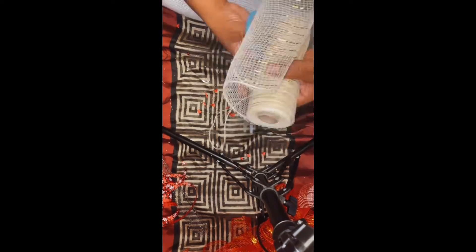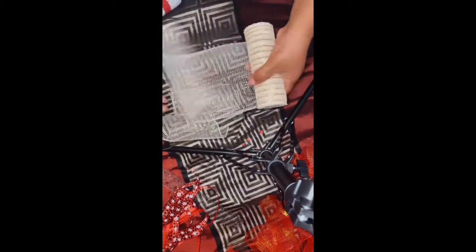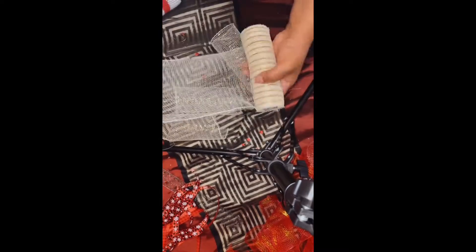I do the same process with the white garland with the gold ribbons — it's pretty much an easy process. All these items, like I told you before, all came from the Dollar Tree. I spent a dollar twenty-five on each of the items, even my wreath bracket that I use.